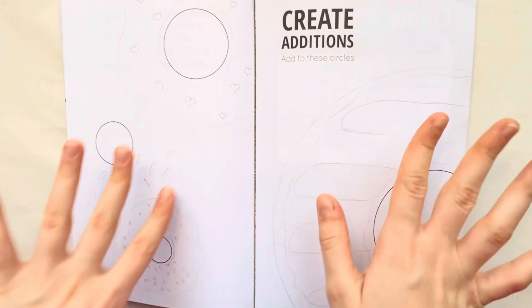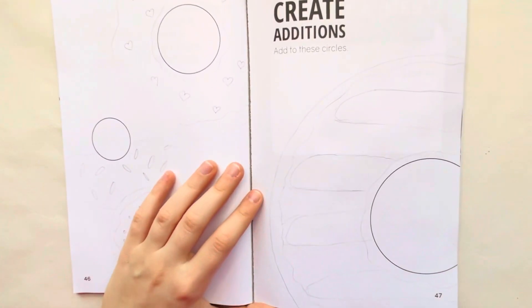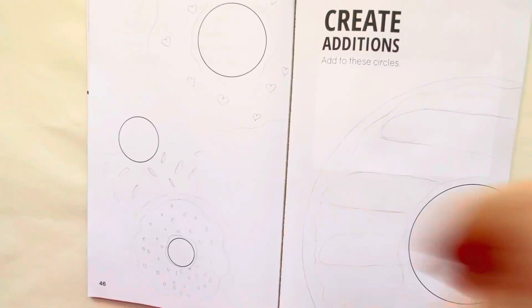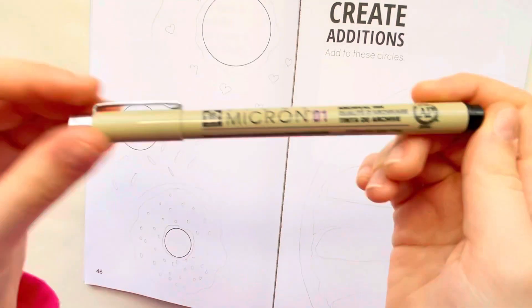I think I finally got my sketch down — this one looks a lot different because I messed with it a lot. I even added frosting and everything. So let's get to outlining.